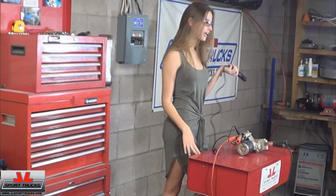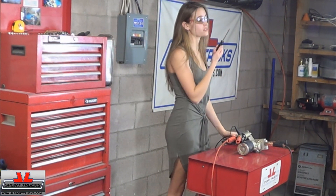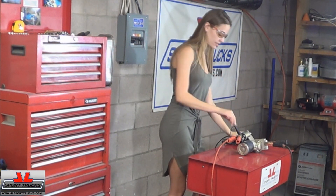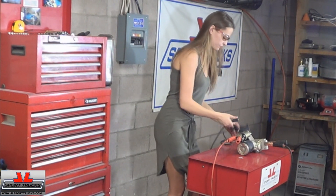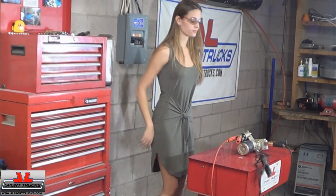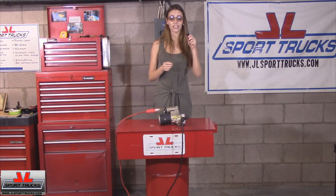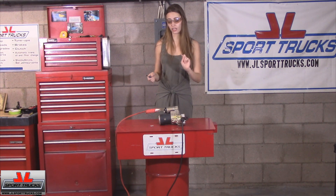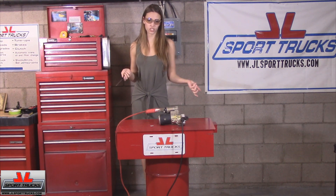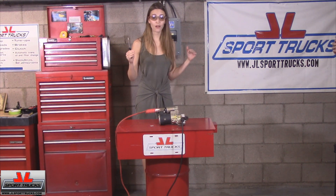Not all of us have a remote starter just hanging out in our garage. So if you don't have one, you can always use a screwdriver. Basically you're going to do essentially the same thing. You can take your screwdriver and connect the solenoid terminal with the metal part to your positive cable starter — just touch the two together — and it should essentially do the same thing. So we're going to do that right now.